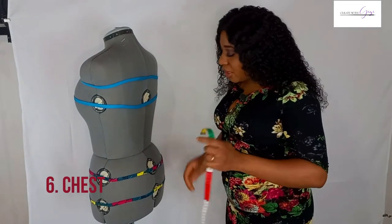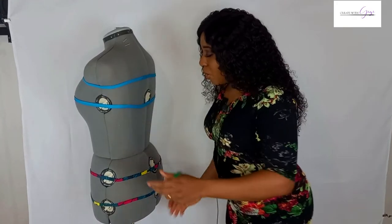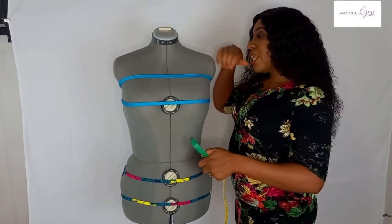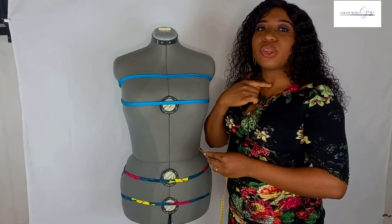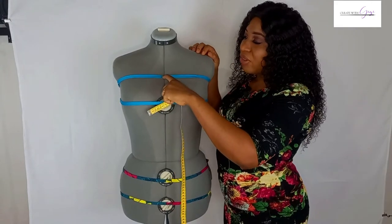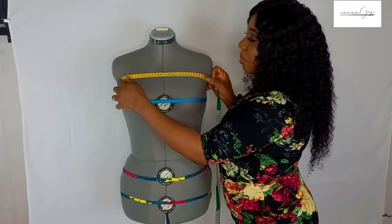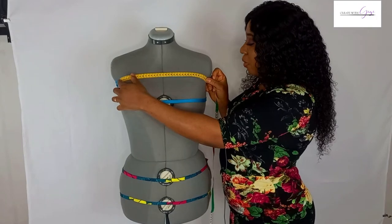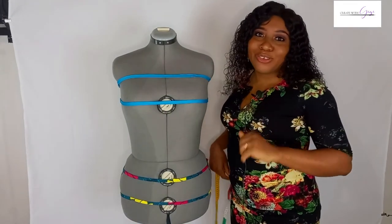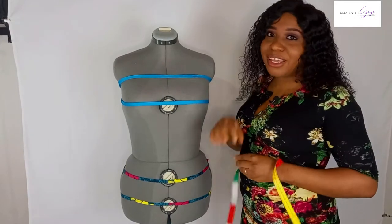The next measurement is the chest measurement. You can see the balance line lies on the back measurement. For the chest, come down from the hollow at the base of the neck and measure down 7 centimeters. Then place your tape from one end to the other across the chest. My chest measurement for this dress form is 34 centimeters. Don't add allowance, and don't extend the chest measurement to the underarm — just take it from one end to the other.